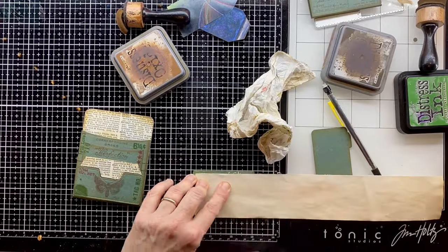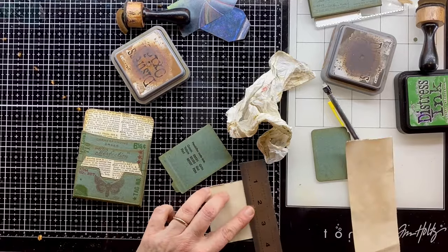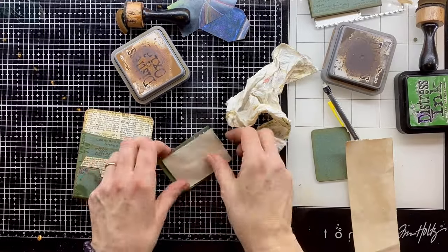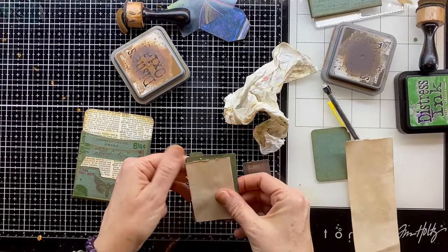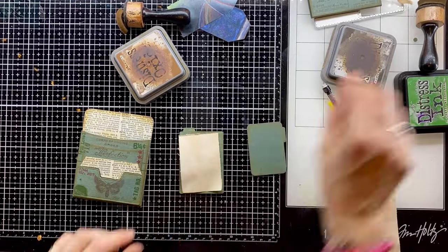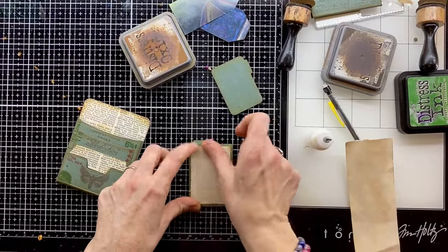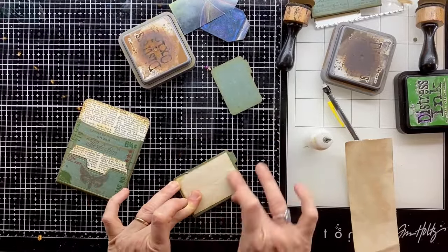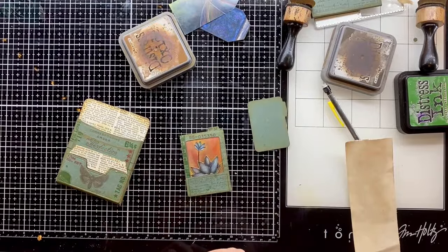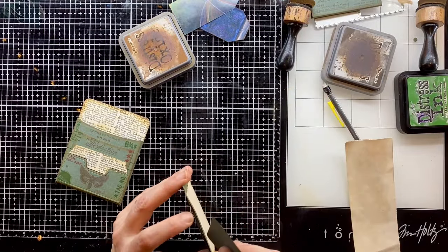I never want to miss the opportunity for journaling space, so I'm putting some Tea Dye paper on the back of that specimen slide — another little journaling spot. I'm edging that with Vintage Photo before sticking it down. You can see that really cute little file card will just slide inside, so again another little journal spot.